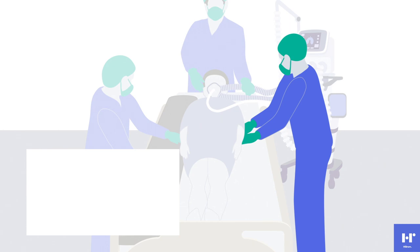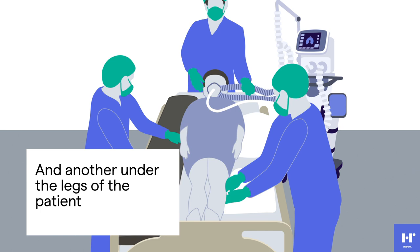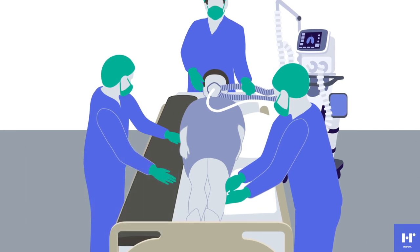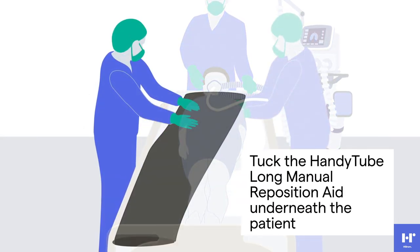The care team member on the left side of the patient will tuck one pillow underneath the left hip area and another pillow underneath the lower legs of the patient. Tuck the patient's left arm underneath the left buttock to manage the arm during the turn, being careful to manage lines and prevent displacement.